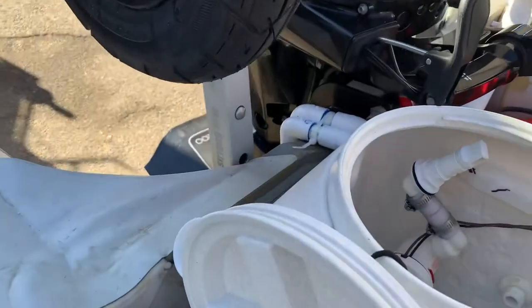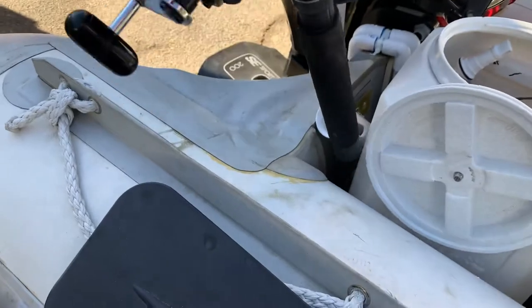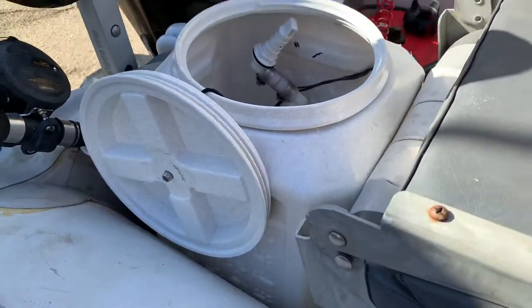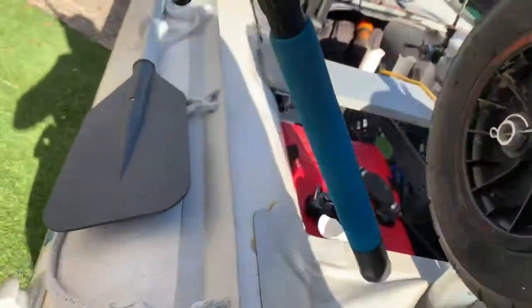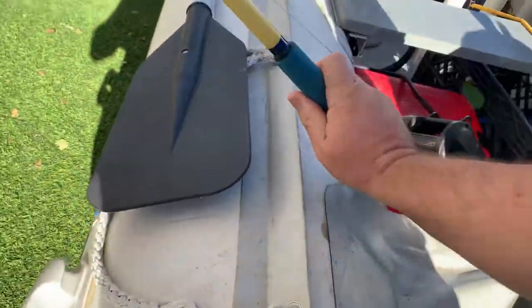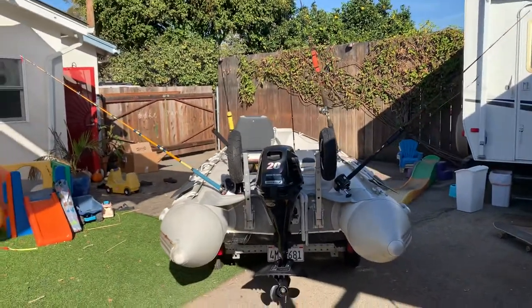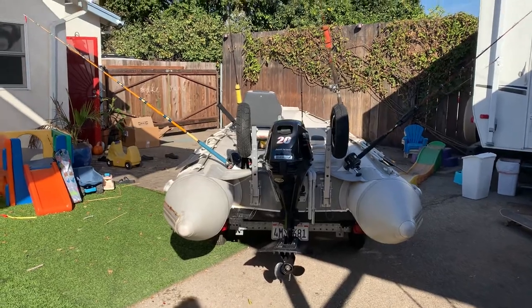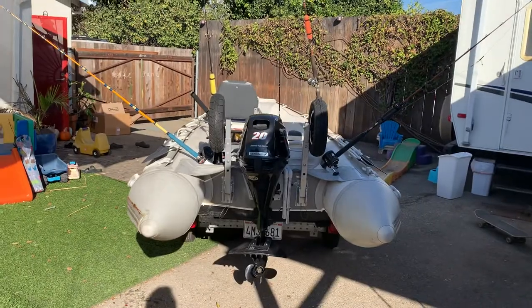I put the rod holders out as far away from each other as reasonable.